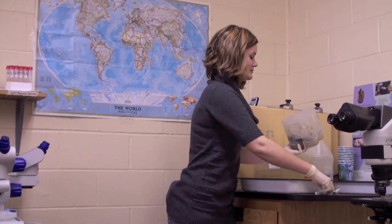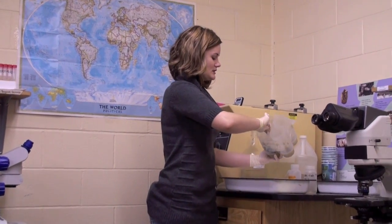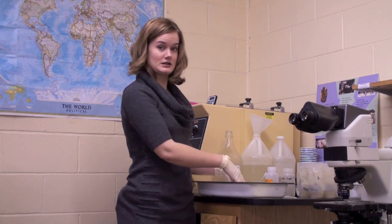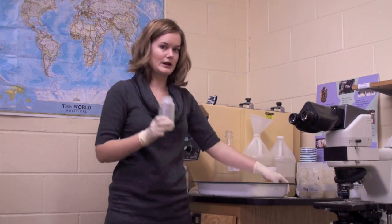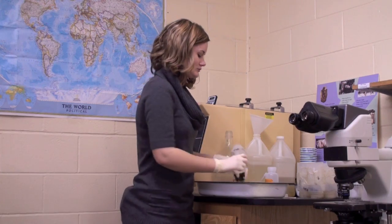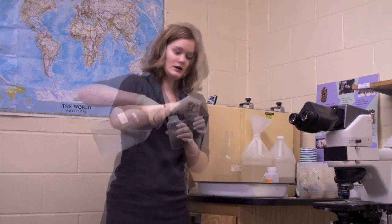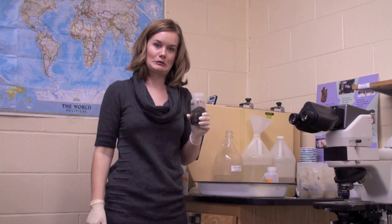Now we're ready to count bees. Our bees have been sitting here in the tube, and we're just going to scoop them out and count every bee. We count the mites and the bees so that we can do our analysis and send you accurate data. We're going to put the bees right back into the same bottle, fill it up with clean alcohol, label the bottle to say that we've completed our Varroa test, and move on to the next test.